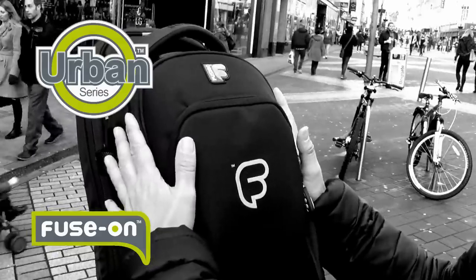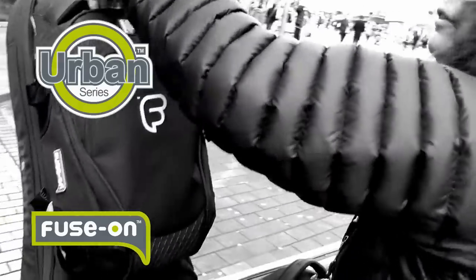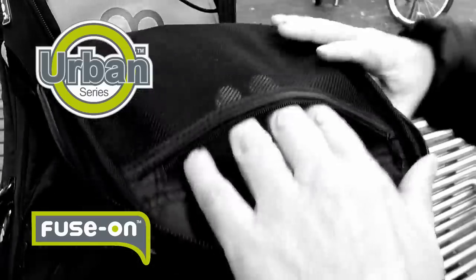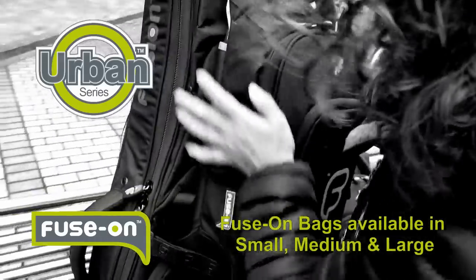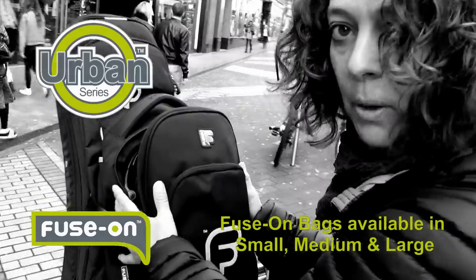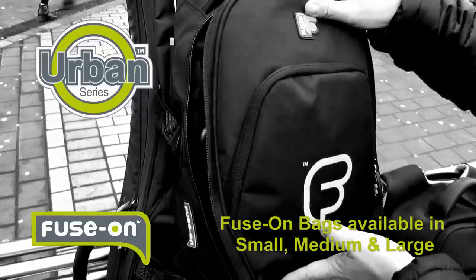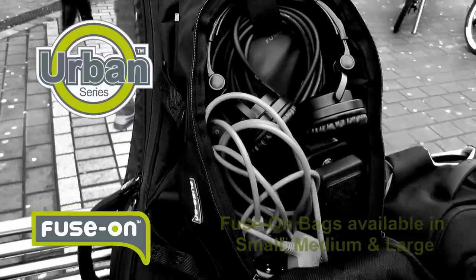The small fuse-on bag fuses onto the headstock area of the guitar bag and is ideal for holding headphones, cables and smaller accessories. The medium fuse-on bag is ideal for fusing onto the middle section of the guitar bag and is ideal for carrying cables, headphones, pedals and effects pedals. The front panel of the bag folds down so you can gain access into the bag to get your equipment out.